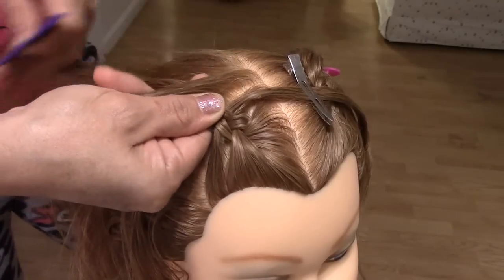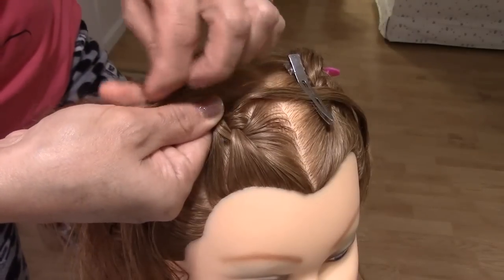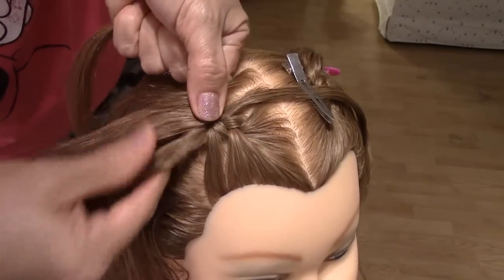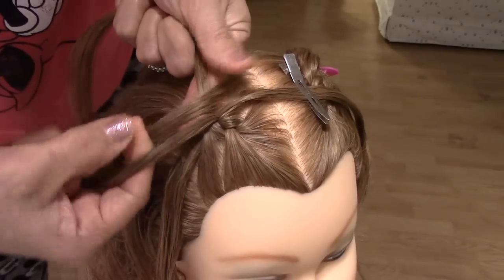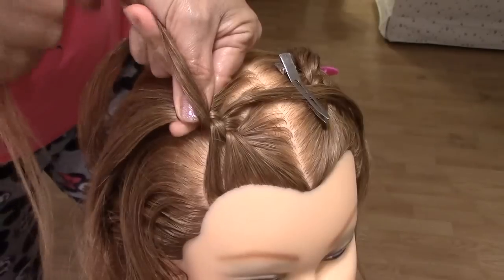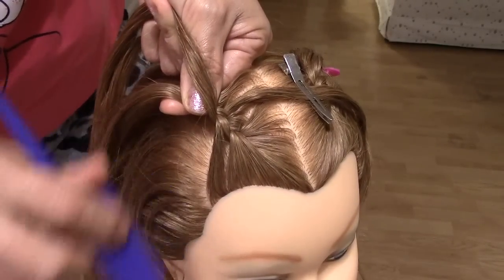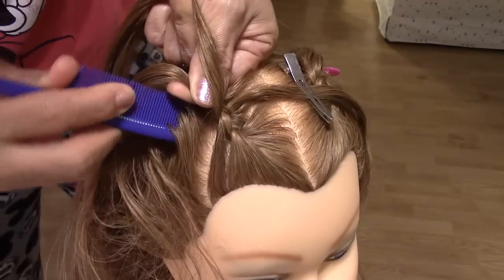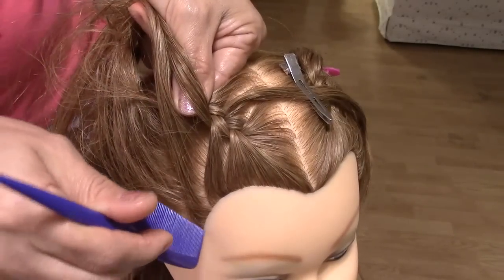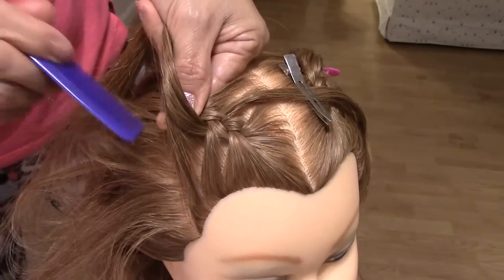Cogemos otro mechón y lo unimos con este — we put together with this. A little gel — we put a little gel, if you want.